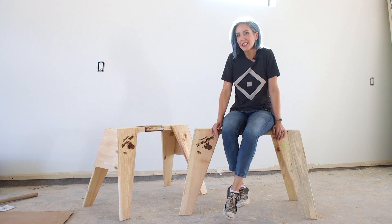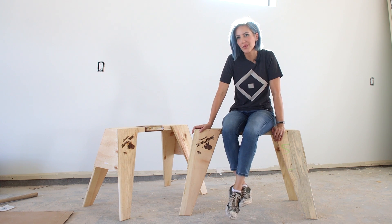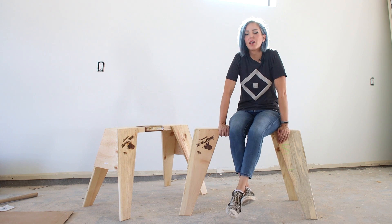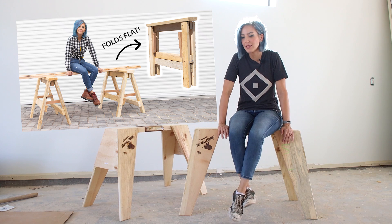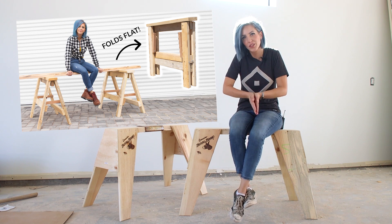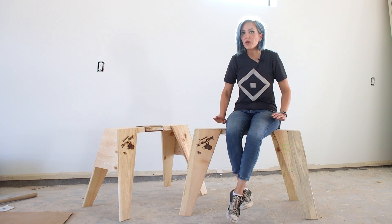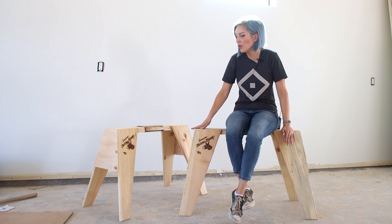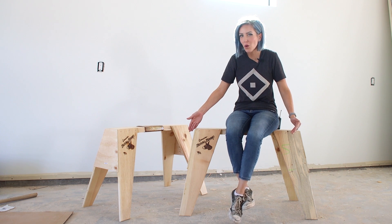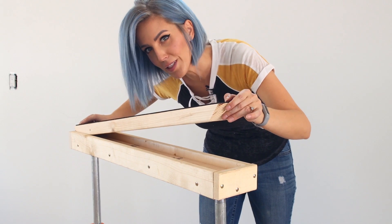Whether you're a carpenter or you just like to tinker on projects around the house, eventually you're going to find you need a good solid pair of sawhorses. There are countless different types of sawhorse designs and materials. I actually shared the free building plans to a set of folding DIY wooden sawhorses several months ago, so make sure you check out that video if folding is your thing. Whether you build your own or head to Home Depot and buy a pair, I'm going to show you how to turn a basic pair of wooden sawhorses into adjustable, interchangeable sawhorses.